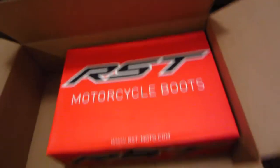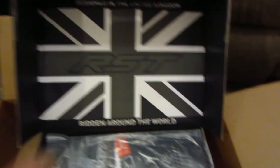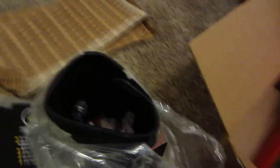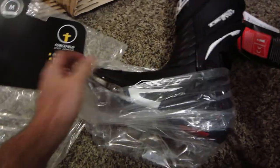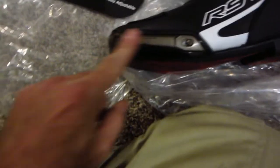Next up — RST motorcycle boots. Look at that British flag! I'm a European size 43, sometimes 44 — they recommended a 44, so that's what these are. These are nice — they were only $159.99 on Sport Bike Track Gear. They're located in Michigan, so no sales tax, whatever price is listed is what you pay. Free shipping too. We've got some toe sliders here — these look like they were bashed a little.